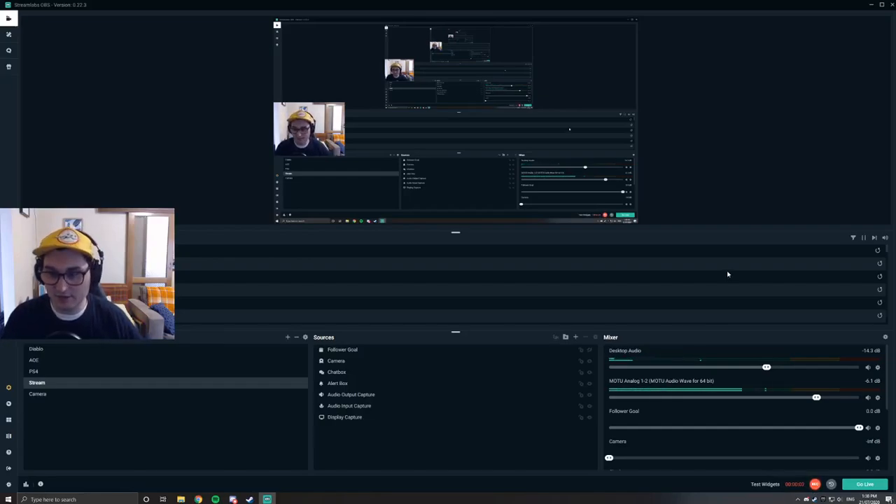G'day guys, my name is Daniel and today I'm going to show you how to set up your XR mic in Streamlabs OBS.